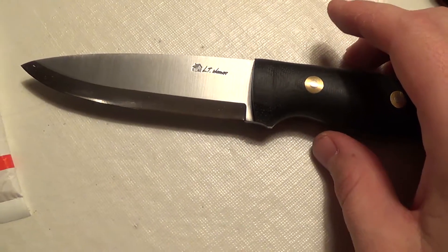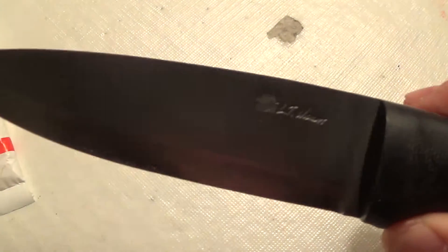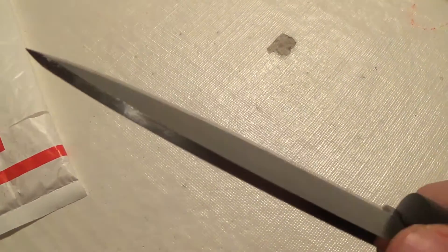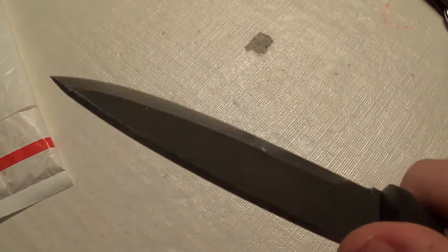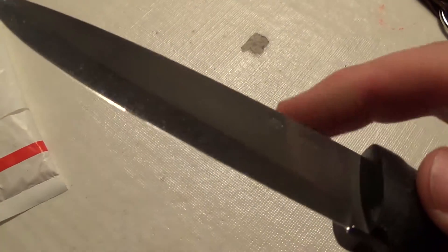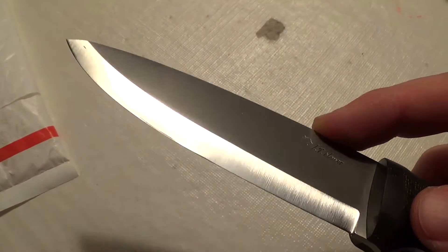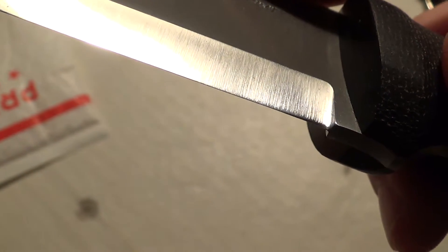I'll go ahead and read the specs to you guys real quick. This is made out of O1 Tool Steel. I've used O1 Tool Steel on the BHK Woodsman Pro review I did for the Outdoor Arena, and that was part of my reason for purchasing this knife, because it came in the same steel. And I already saw the durability of the Scandi on that BHK Woodsman Pro. I basically got the same deal here with LT Wright with the Scandi grind. And this one has a micro convex secondary bevel on here.